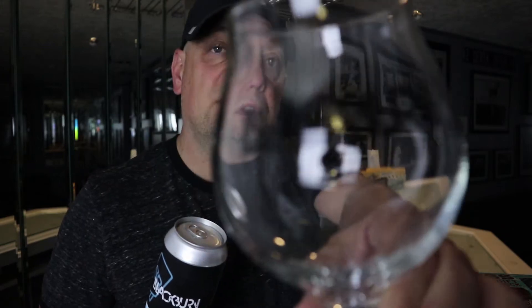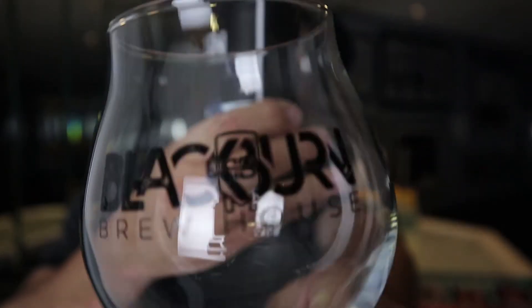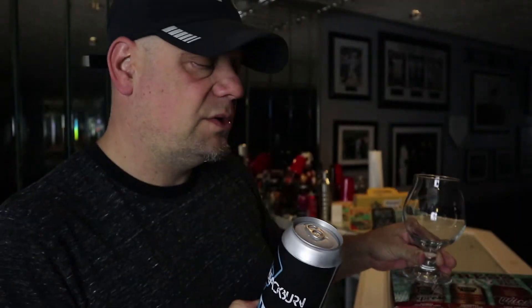The ingredients on this one are water, malted barley, hops, and yeast. The recommended glassware is the brew house glass, which I happen to have right here. I don't know if this is the exact one they're referring to, but I'm going to use it anyway.